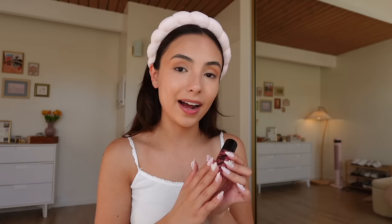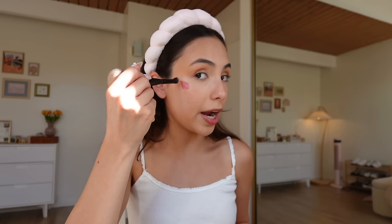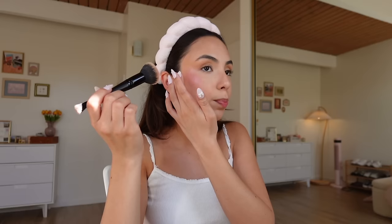Now is pretty much my favorite step. I'm going in with the Saie Beauty Dew Blush in the shade Chili. I love blush and I love this shade. Finding the shade of blush that works well for you is so important. A lot of the blushes I use are a very pinky-purpley mauve type of color. This is another one of my favorites — the Rare Beauty Nearly Mauve Melting Blush. I've definitely hit pan on this one, there's barely any left, but you can see the shade. For a while I was getting sucked into what was trendy — like bubblegum pink blush — but that's just not super flattering on me; I need something a little bit warmer.